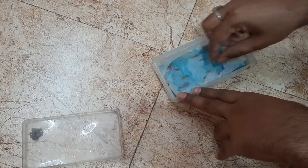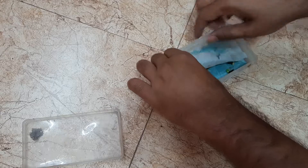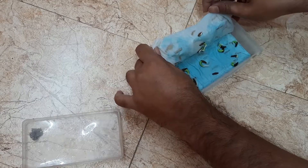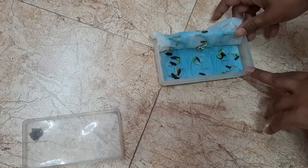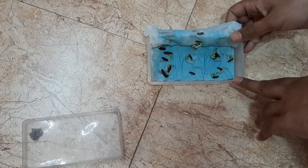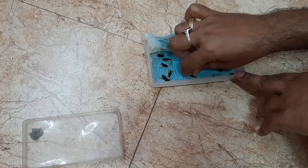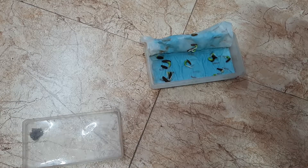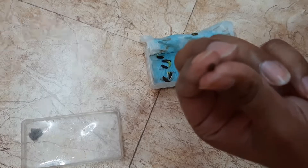Now I am removing the tissue paper to see my baby adeniums. I have to do this very carefully so that no seedlings are damaged. You can see two seeds out of 15 are not germinated, so I have to check them. The condition of the seeds is okay — you can see clearly the openings where the germination will take place.